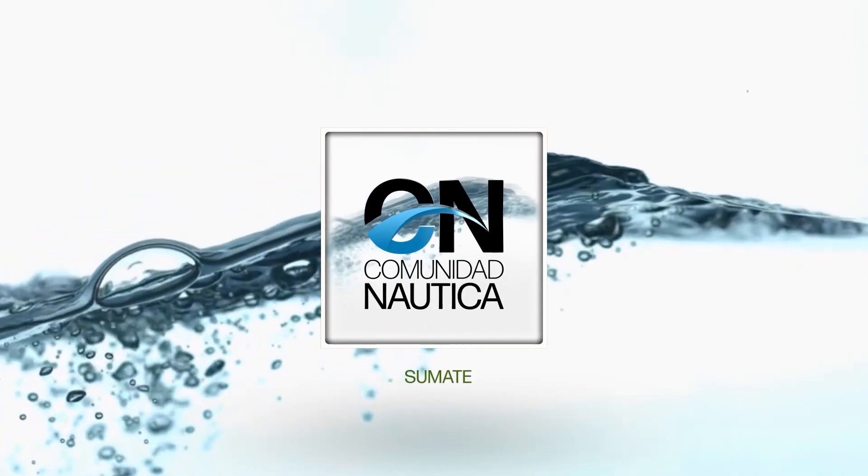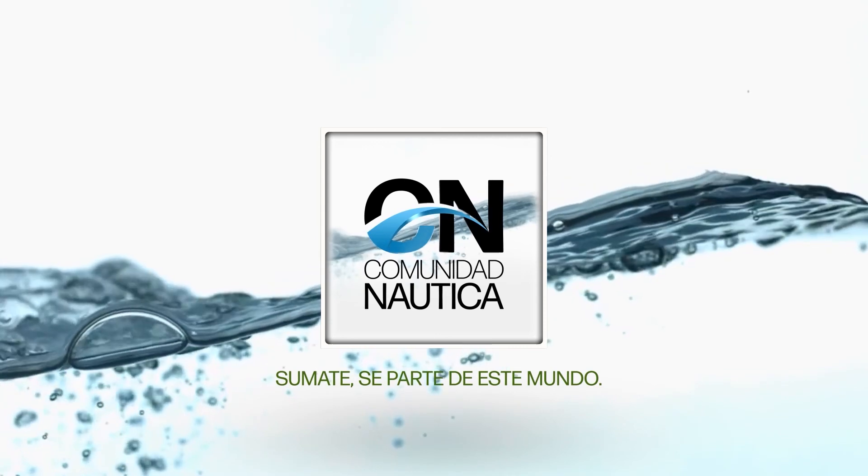ComunidadNautica.com. Sumate. Sé parte de este mundo. Comunidad Náutica es el portal de noticias náuticas más visto de la República Argentina.